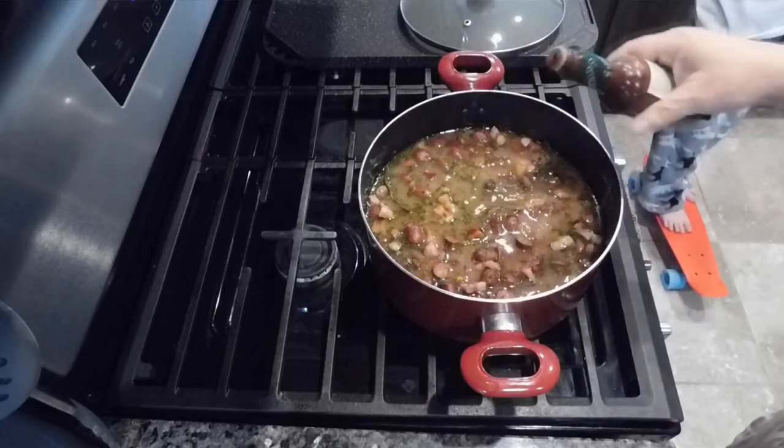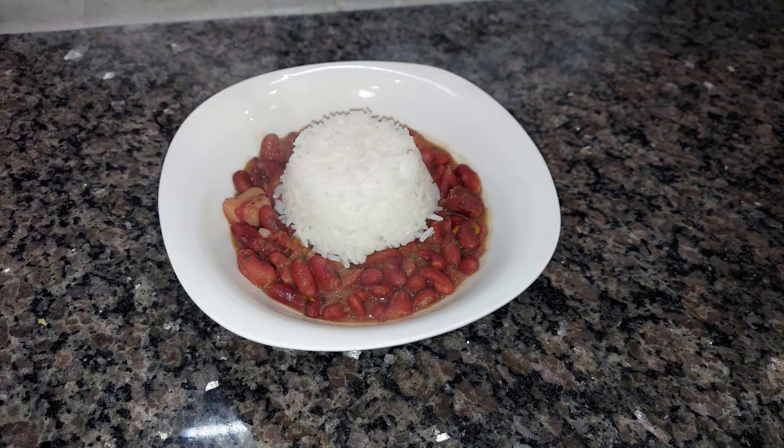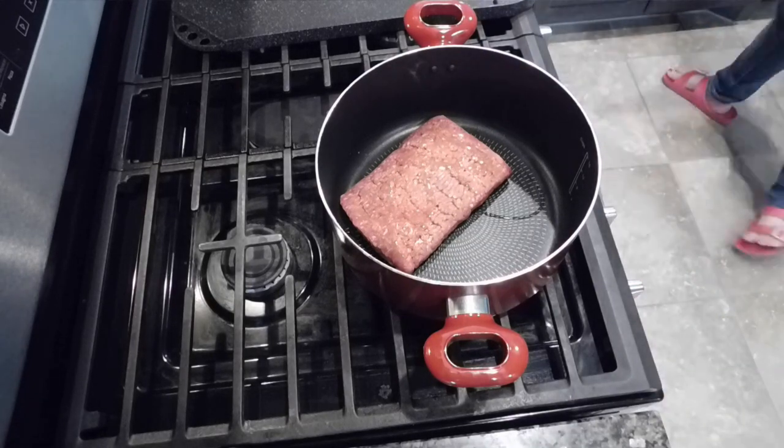I also added a couple of dashes of chipotle hot sauce and bay leaves. This was delicious — absolutely amazing. I served it with white rice, which is traditional for this dish. It's also really cost-effective: beans and rice are both super cheap but very filling — a genuinely economical meal. I'll link the recipe below.